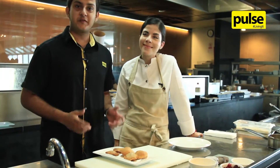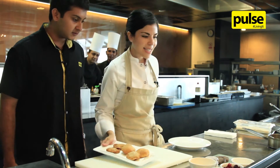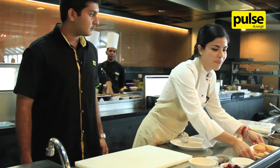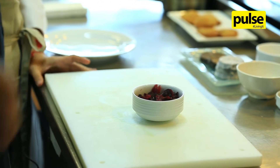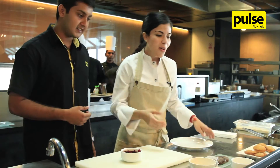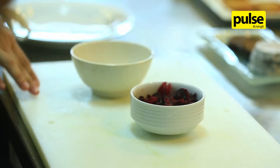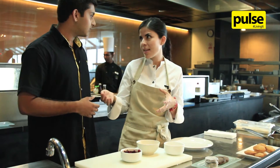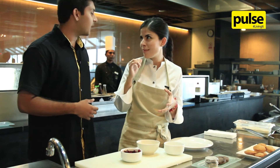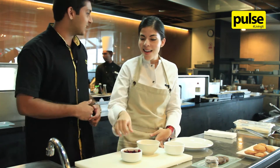We are done with the frying, and now we'll move into the making of the salad. We're making a salad — let me show you the hibiscus flower. We use a lot of hibiscus in Mexico. Generally, we make this drink called agua fresca, which is a hibiscus beverage — one of the most famous drinks in Mexico.